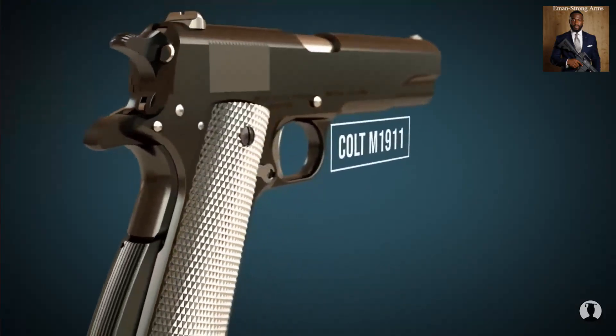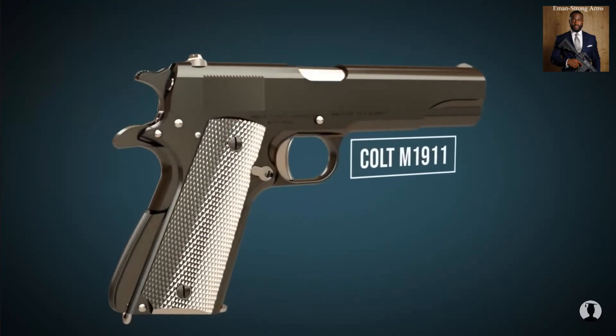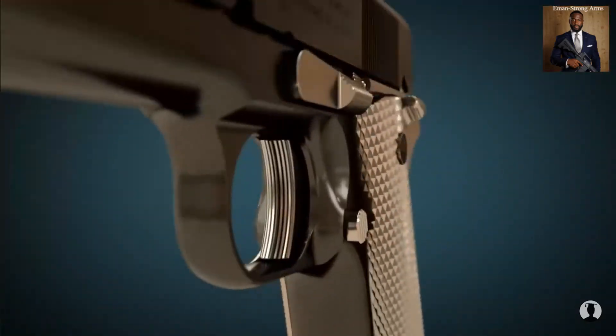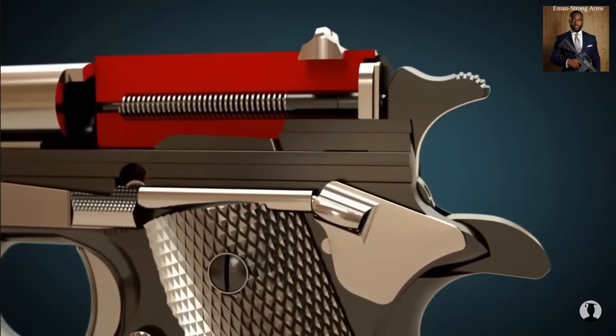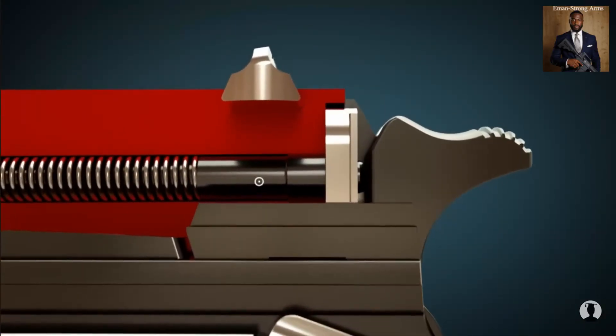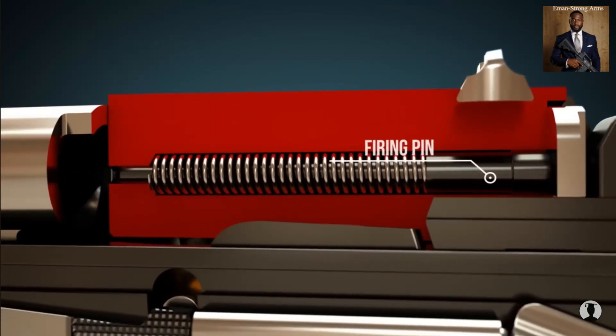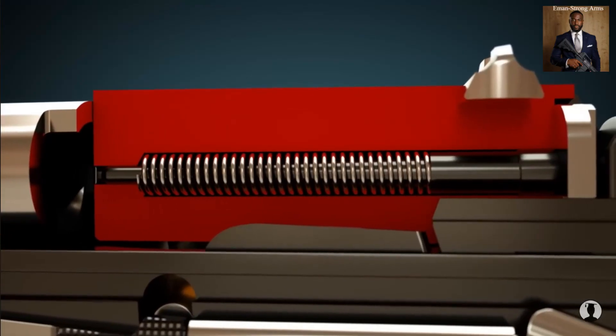In this video we will explain how handguns and pistols work. Let's take a look at the most important parts. The slide houses the firing pin, on which the hammer spur hits when the trigger is pressed — a crucial part of the gun. The barrel is also a key component.